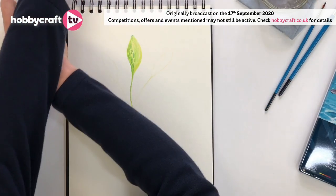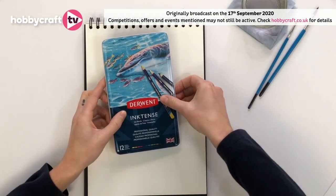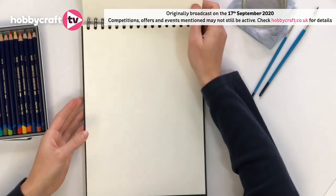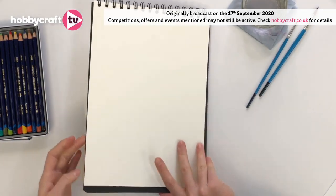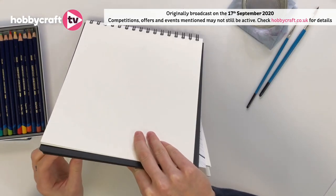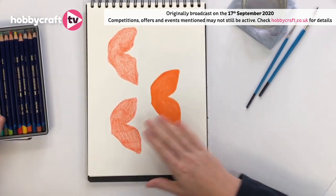The next thing I'd like to show you is the Inktense pencils. Again, they are from the Derwent collection. It's a smaller set, but you do still get a variety of colours. The good thing about the watercolour pencils is that you can blend them, so you can build new colours and experiment. I've created these butterfly wing outlines here — three stages to show you the different things you can do with these pencils.